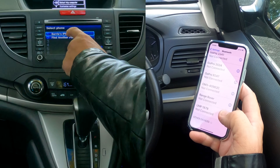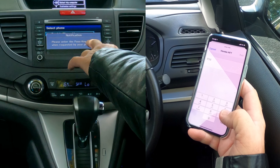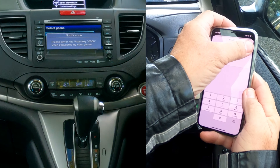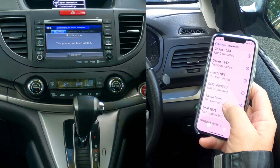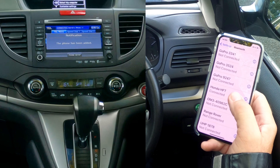Barry's iPhone 11 has been found, so we click on that. It asks to enter the pass key — four noughts: 0000. Click pair, then allow contacts and favourites to sync — allow. And there it is: Honda HFT connected.